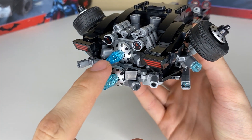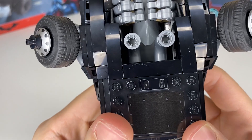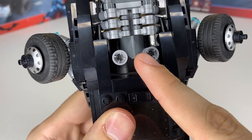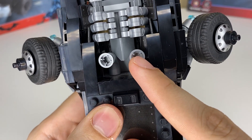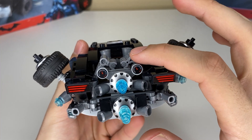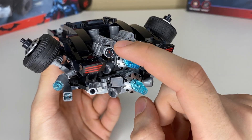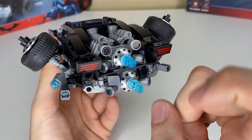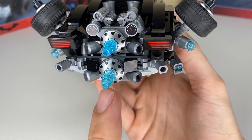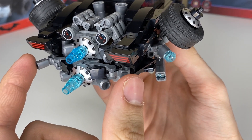I kept the original engine from the set — I really liked it, nothing needed to be changed there. The only thing that changed is just underneath these pipes I added more of the sticker pieces that came with the set for a little bit of extra detail. The top engine block remains unchanged aside from one extra gauge. With the two gauges, the one on the left monitors the primary engine that was already there, and the one on the right monitors the bottom engine that's been added on. It's a pretty similar build to what's up top — I just used some clip bar pieces to add in some extra detail pipes.